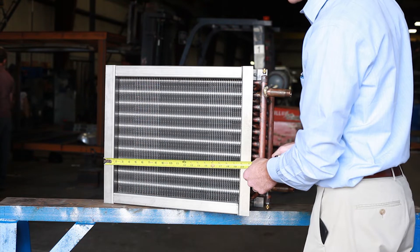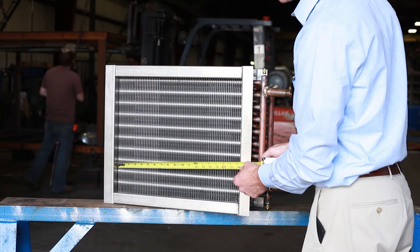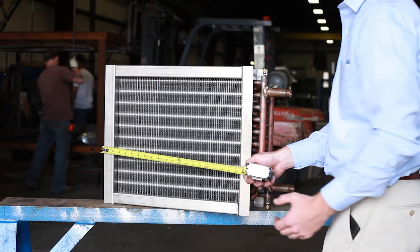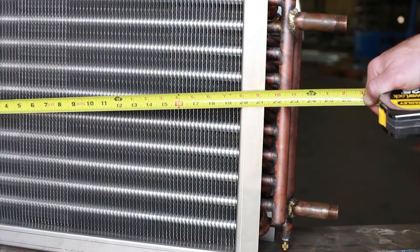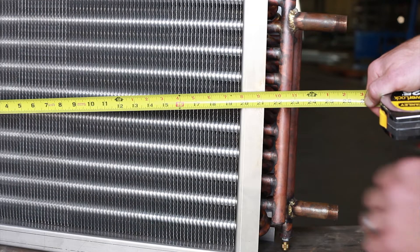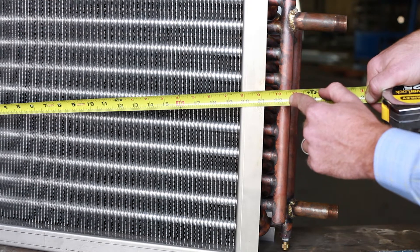Next, we want to get the casing length of the coil, which would include the left flange and the right flange. Then you want to get just the fin length of the coil. While you're at it, go ahead and get the overall length of the coil, which would include the manifold but not the connections.